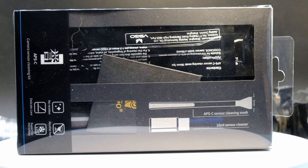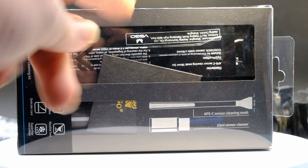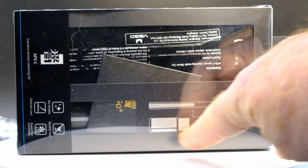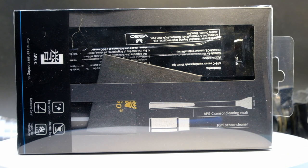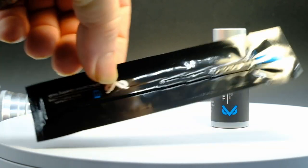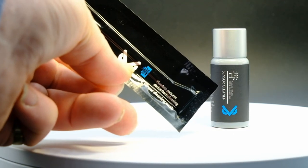If you're lucky enough to have a camera store near you, you can just go there and buy a sensor kit. But a lot of people just get them online. Generally get them in packs of 10 or 20 with the sensor wipers and some cleaning fluid. So you get the blower, cleaning fluid, and the cleaning swab.